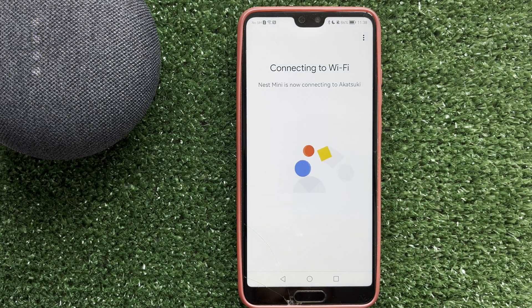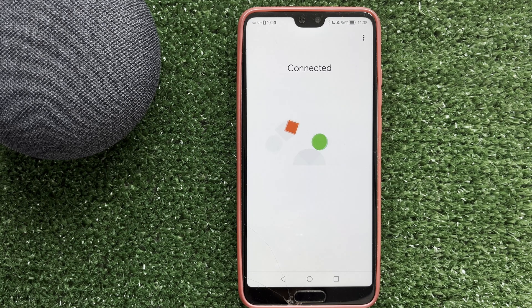After that, complete the device setup. That's it. Now we know how to add new Wi-Fi to Google Home. Thanks for watching. Please like and subscribe to the channel. Good luck and see you soon.